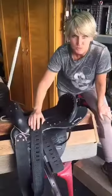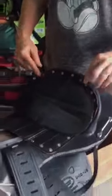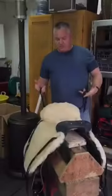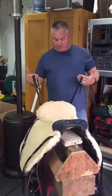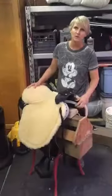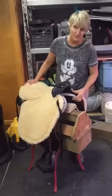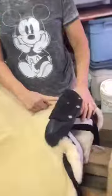We attached the stirrups and screwed down the footman loops. Next, we attached the velcro-covered performance seat. Then we attached the velcro underside sheepskin seat, along with the clips — there are six of them for equipment tie-downs. Next, we attached the velcro comfort sponge bars, and lastly, my nameplate.